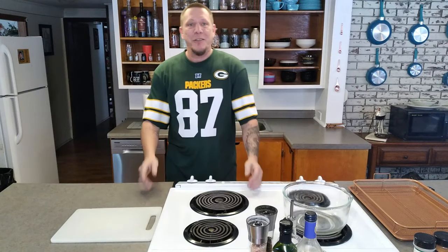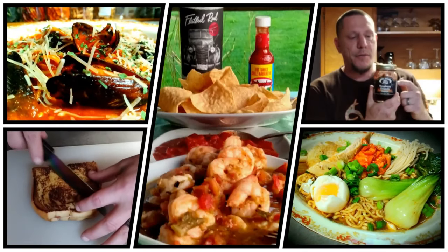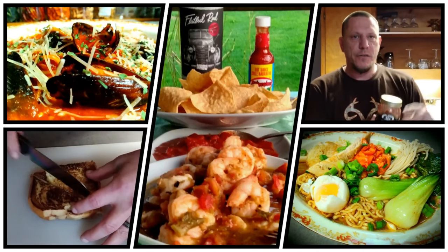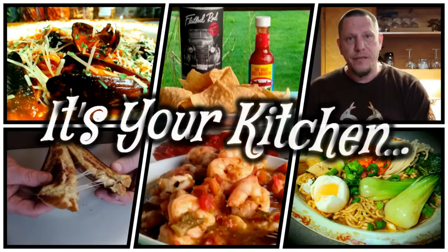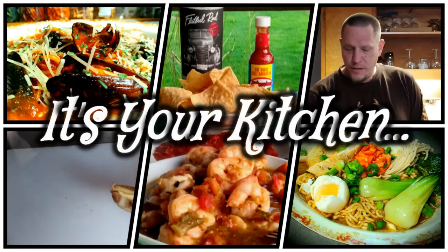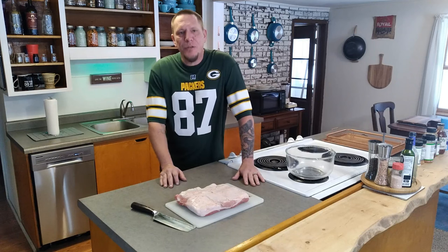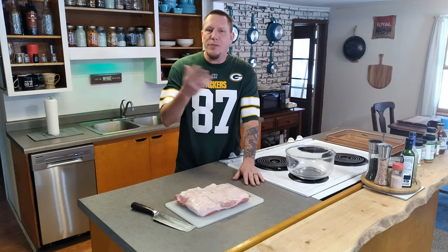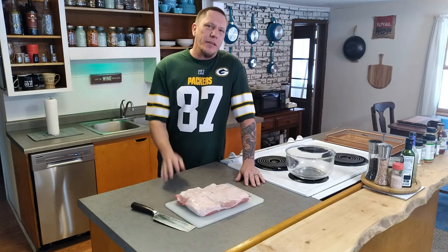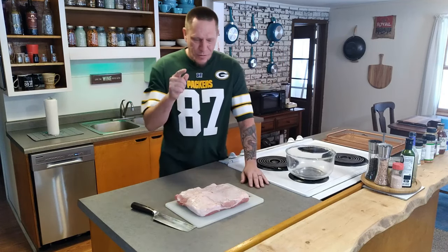What's up everybody, today we are talking about football and belly. My name is Shane and this is It's Your Kitchen. We're doing pork belly burnt ends — if you've never had them, it's just pork candy. It's absolutely delicious. And I know you're thinking, belly — why would I eat the belly? Well, that is where the bacon comes from, and everybody loves bacon.